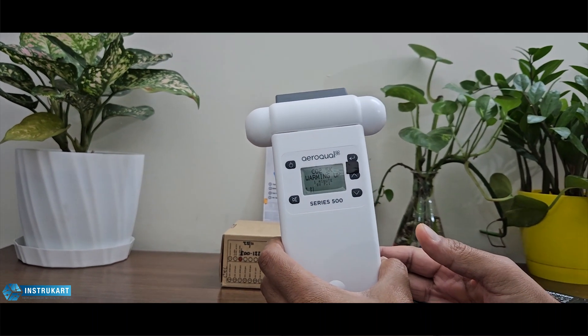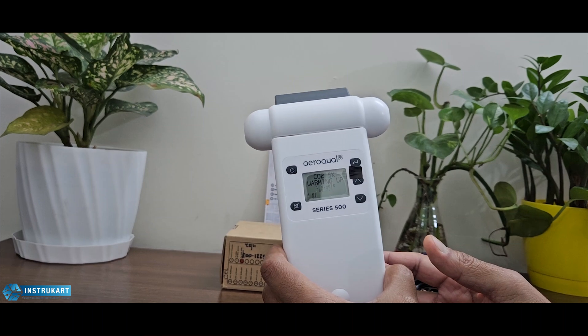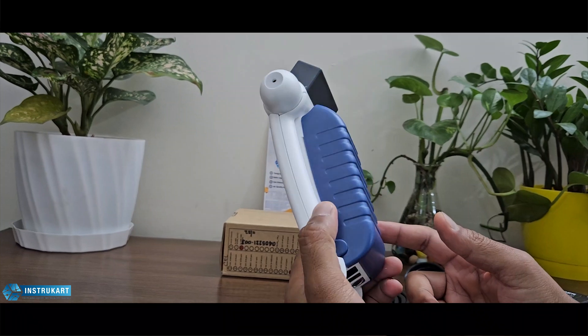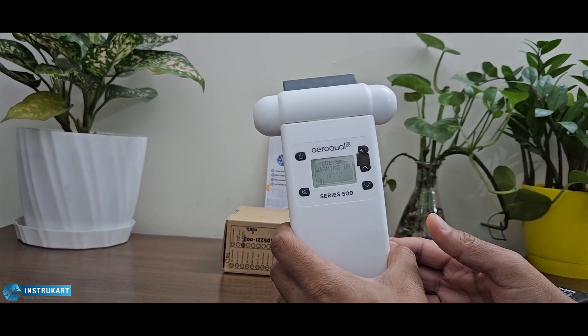For the operating temperature and humidity range, it has a range between -40 to 124 degrees Celsius. It has a lithium-ion battery at 12 volts with 27,000 milliamp-hours.